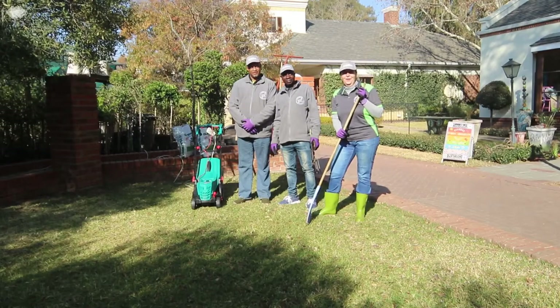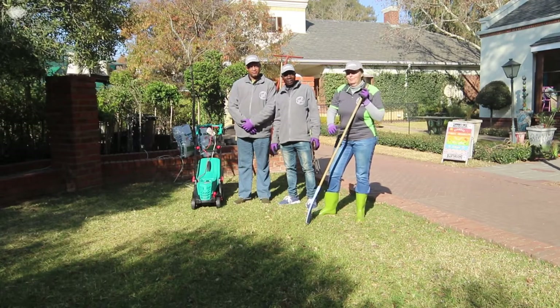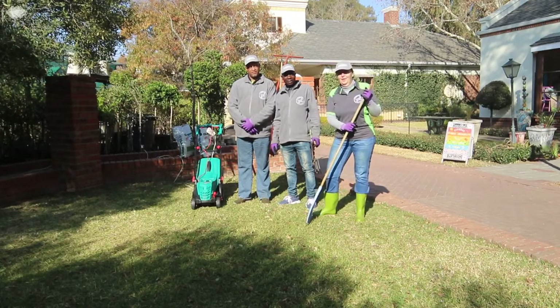Hi, my name is Sue and I'm your garden shop garden guru. Today we are going to show you how to scarify your lawn. I've got my team here with me, Elton and Bethwell, and they are going to help me show you how to do this.